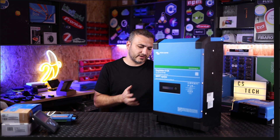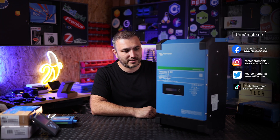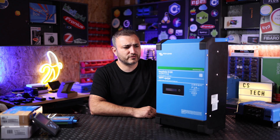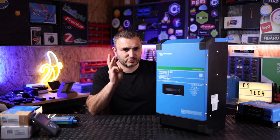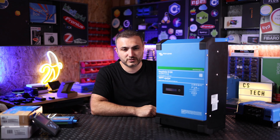It's Generation 2 because a few years ago, Generation 1 was available. Now Generation 2 is on the market, and as you can see, I have one of these devices here in the studio. It's the smallest device from their family because there are three versions — one in 24V and two in 48V — but we're going to talk about them later.